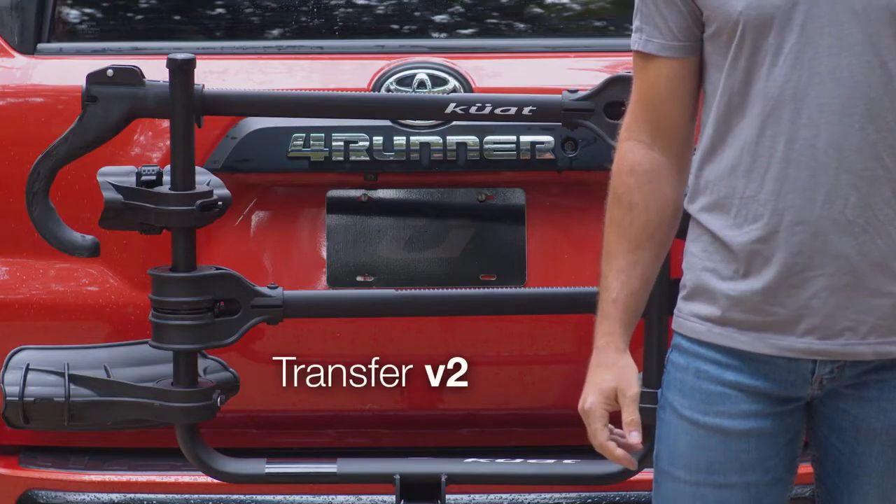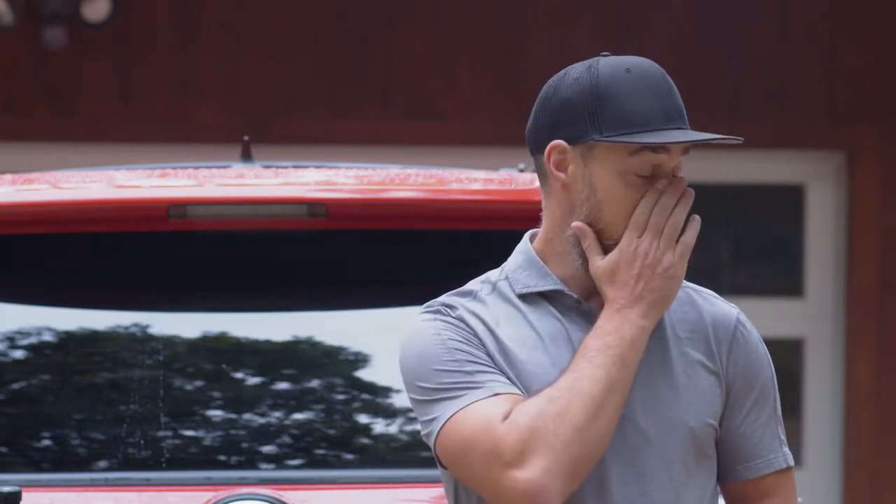Introducing the new Transfer V2 Hitch Rack. We took what you love about the original Transfer and — pause for dramatic effect — expanded on it.